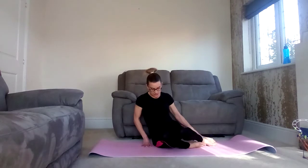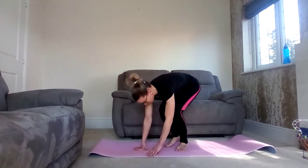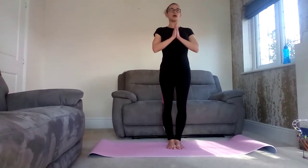Come to standing. We're going to start in mountain pose today. Mountain pose is when we bring our feet together and have our hands at our heart. This is the first standing posture that you will be learning in yoga and any type of yoga. It's a good grounding position — good for focus and concentration. Our sun salutation begins with this pose.